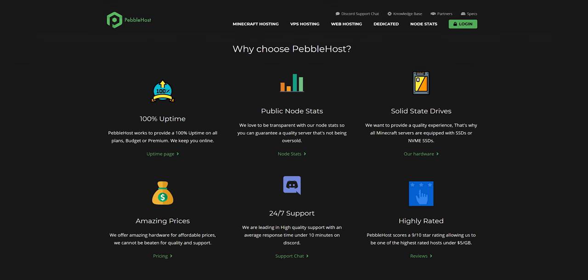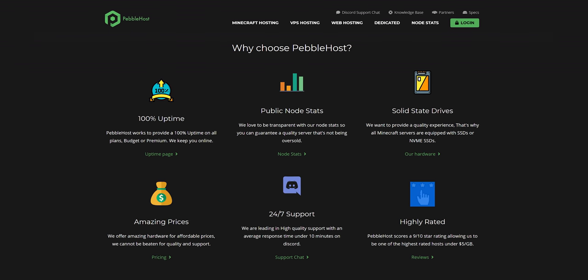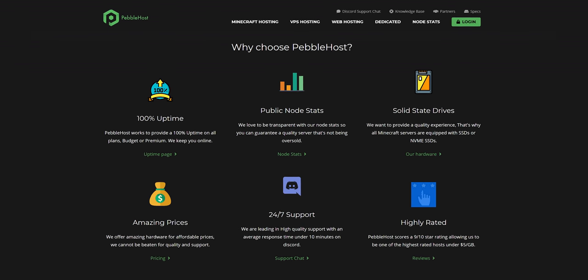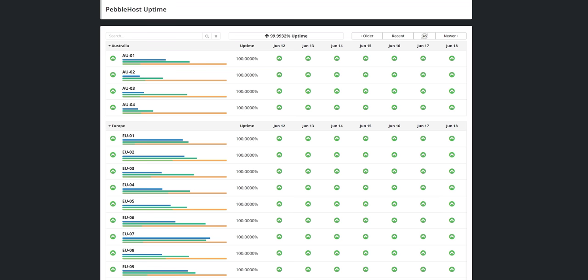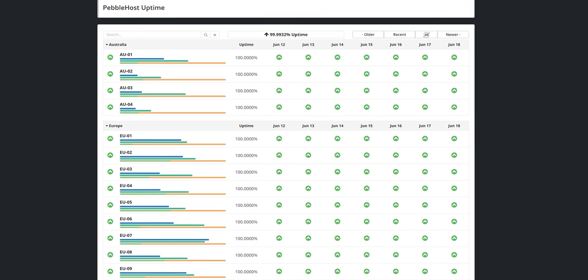A word from our sponsor, Pebblehost. Are you in the market for a hosting provider? Try Pebblehost. They balance price and performance with VPS hosting starting at $2.75 a gig and game hosting at $1 a gig. Use code LTT at the link below to save 15%.